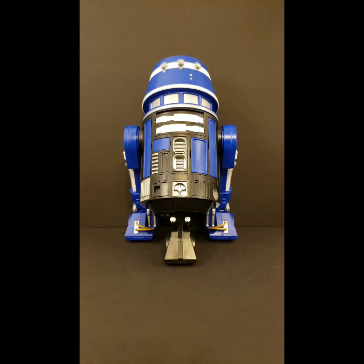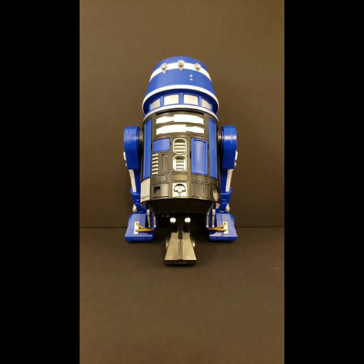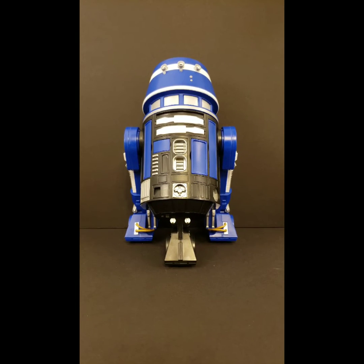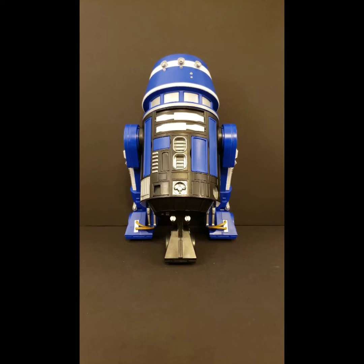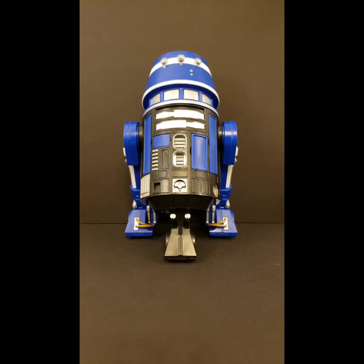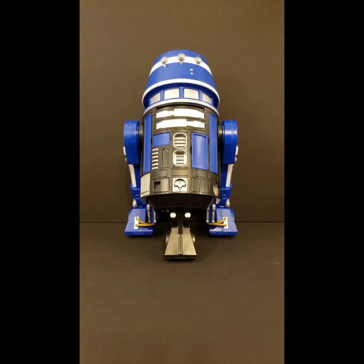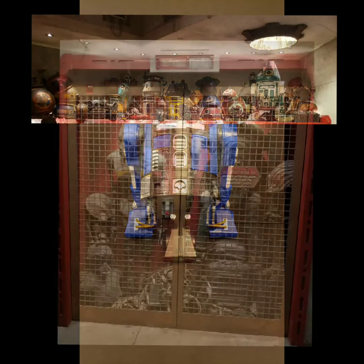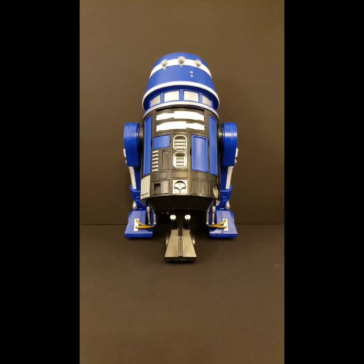This droid is really worth the hundred dollars. The experience was great. Just having the droid, he's fun to roll on the floor and fun to chase my cats with and scare them. Star Disney really spent some money on Galaxy's Edge and it was well worth it. It's also neat to see some of the droids and stuff that are there that you see in the movies. You can also see the life-size R2-D2 that you can purchase for $25,000.